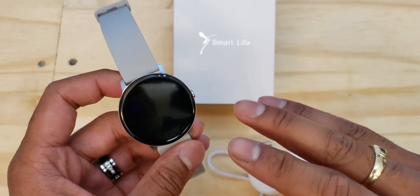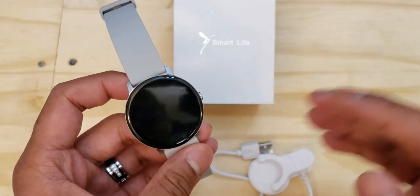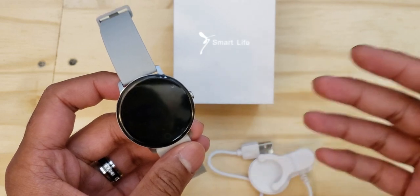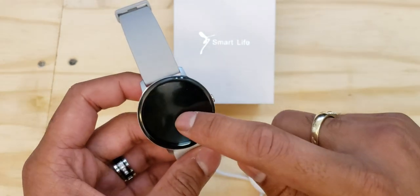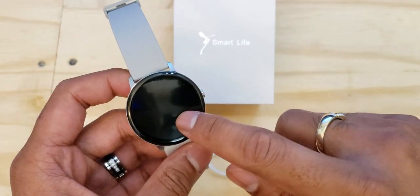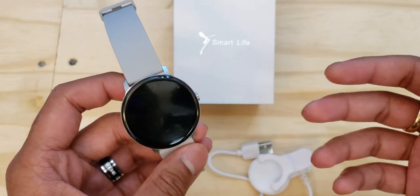From a completely depleted battery it took 45 minutes for this watch to fully charge — which is a really good time frame. I'm curious to see how long that charge lasts. It also shows a battery gauge with an animation going from red to yellow to green as the device charges.